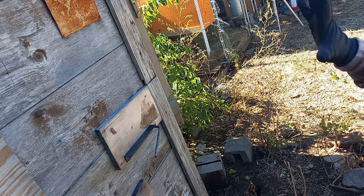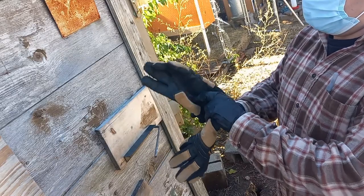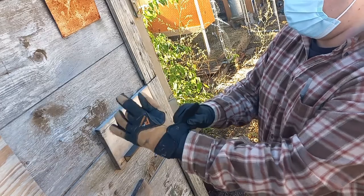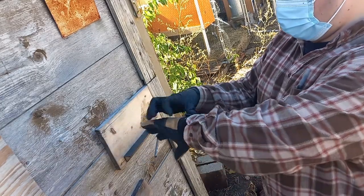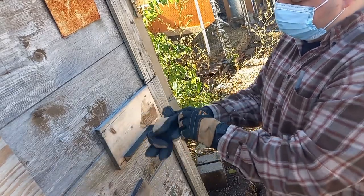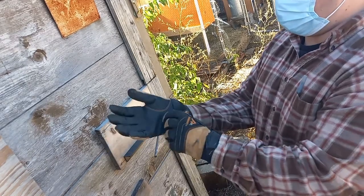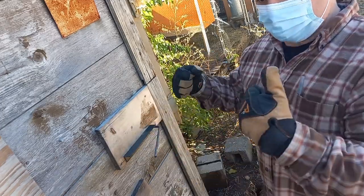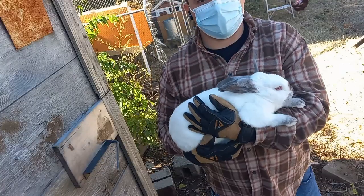Over my elastic gloves I'm putting some more durable, thicker gloves that I'll take off after I do the actual dispatching. One pair is basically for not getting scratched or bit; the other underneath is for just not getting a whole bunch of gunk on my hands. I'll shed the top pair after the dispatch is done. So let's go get fluffy.